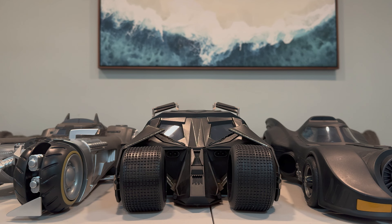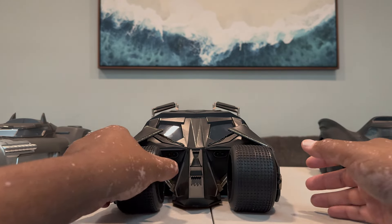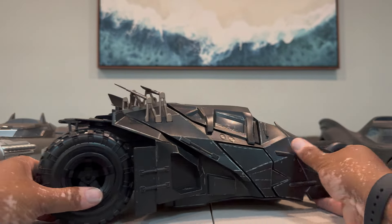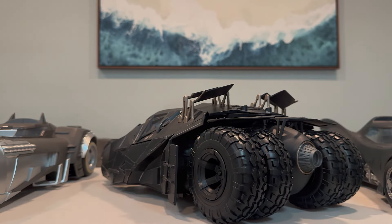I believe this is still available on the McFarlane Toys site. Since this is a gold label exclusive, I would imagine the price will only go higher once it leaves the McFarlane website and hits the secondary market. I definitely recommend it — it's a beautiful Batmobile, and my critiques aside, I still love it and I'm glad I picked it up. Let me know your questions in the comments, and thank you so much for watching. Have a great day.